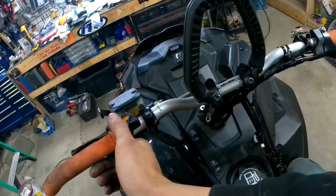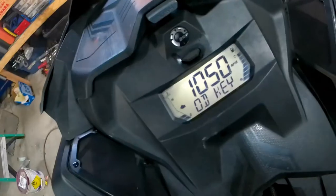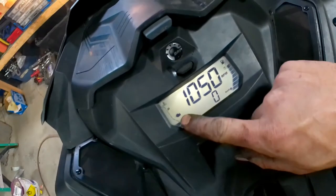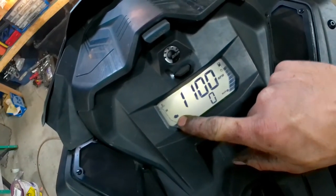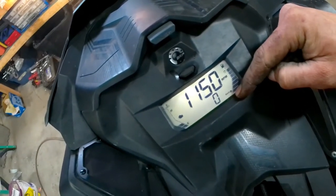First thing we're going to do is start the snowmobile up. You're going to see we have a check engine light here, so the check engine light is on. The dash is set so you have tach and RPM across the top and speed on the bottom.